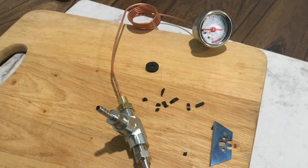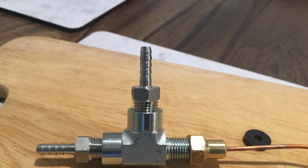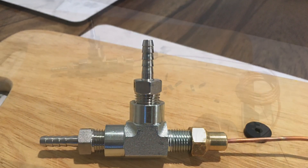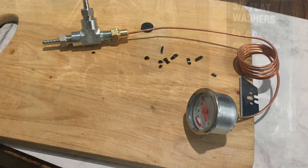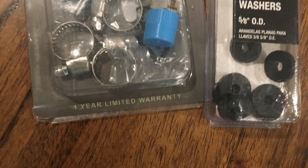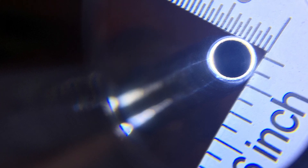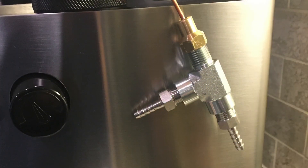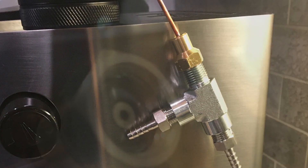They didn't have exactly what I wanted, so I made it in three parts. I had a quarter inch national pipe thread to quarter inch barb that screws into a T-fitting with quarter inch, that connects to the gauge from cafe parts. And I need some flat washers. The new barb actually measures five millimeters, so that'll fit inside the five millimeters of that silicone pump hose pretty good. But it's a pretty big fitting to get inside that machine. Hopefully it'll work out.